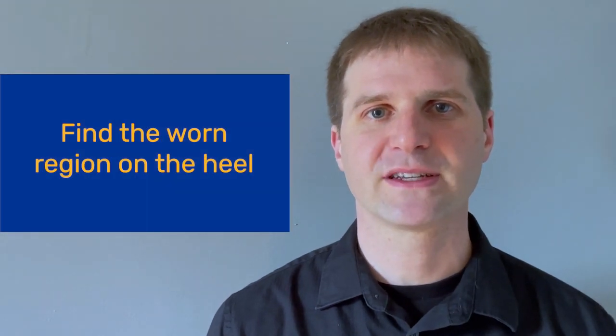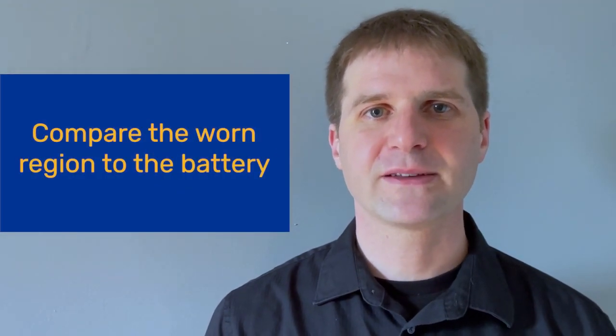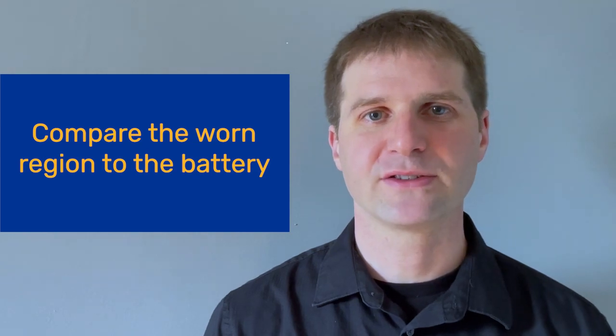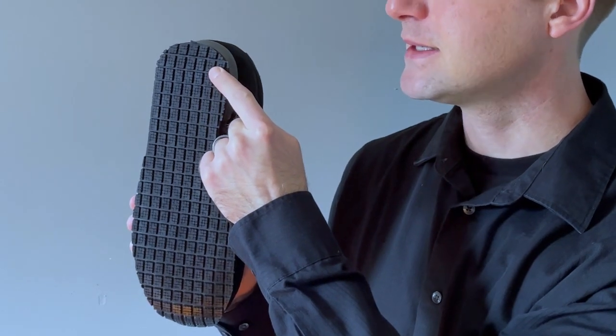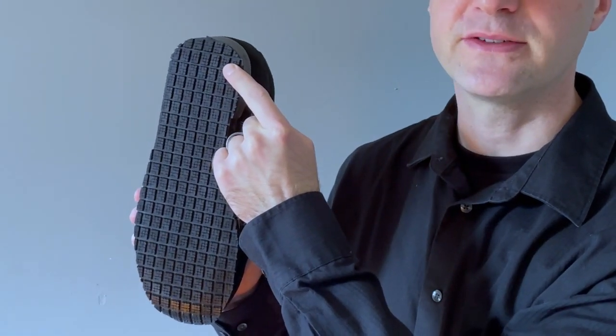I'm going to show you how to apply this test to shoes. I recommend applying this test once or twice per month. We'll need our tool, which is a AA battery. The test is done in two steps: first, we'll find the worn region on the heel of the shoe; and second, we'll compare the size of the worn region to the AA battery. Applying the test to our first shoe, you'll see that there is no worn region on the heel, so this shoe passes the test and can continue to be used.